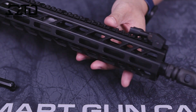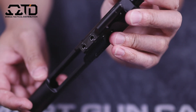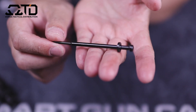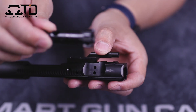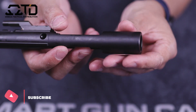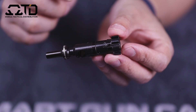Moving to the bolt carrier group — standard mil-spec. The first thing I always look at is the staking, and on this it's staked really well, again for being a budget upper. It's got the bridges for the forward assist. The BCG inside is not chrome-lined; it's all coated. Fit and finish looks really good — everything's machined well with no machining marks. A lot of AR-15 BCGs I've seen have a lot of machining marks, but this one here seems to be nicely finished.